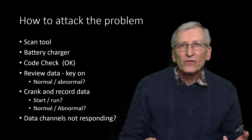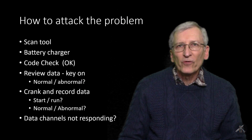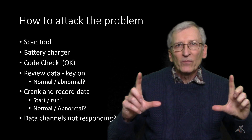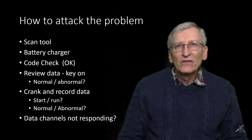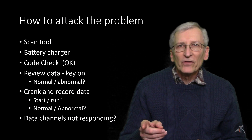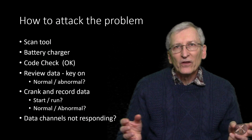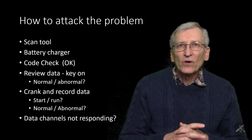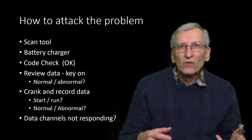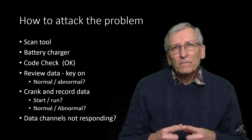I have my Actron scan tool, but my son borrowed a Matco tool from a friend of his. It was pretty nice — like a tablet with a big screen — and that enabled us to record and plot data. We put a battery charger on the car, because when you turn on the ignition and let it sit while doing diagnostics with the engine not running, or with repeated cranking, you want to keep the battery up. We did a code check.